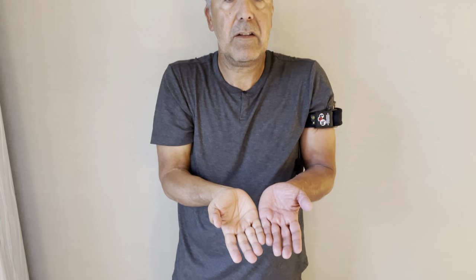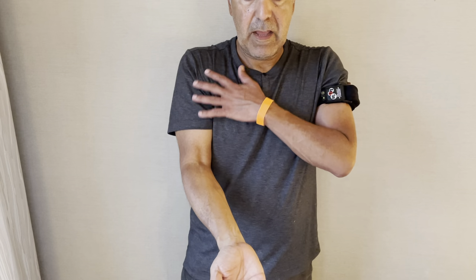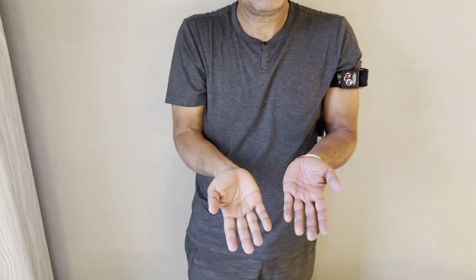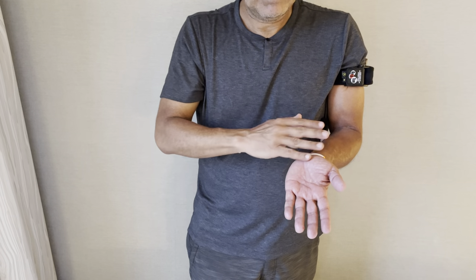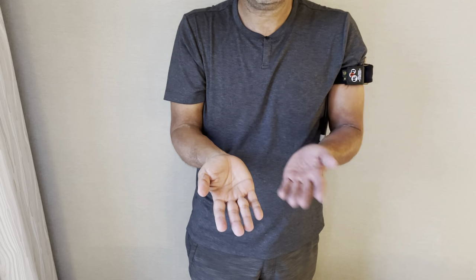And you can confirm with your Kaatsu color. This is my Kaatsu arm and this is my arm without Kaatsu. The coloration should be different — this has a lot of blood engorgement and this has no blood pooling.